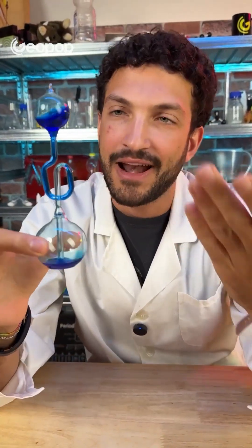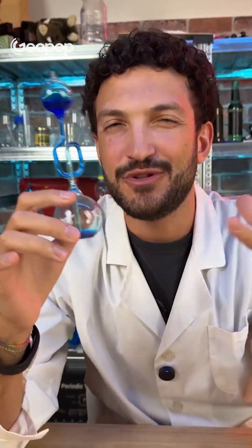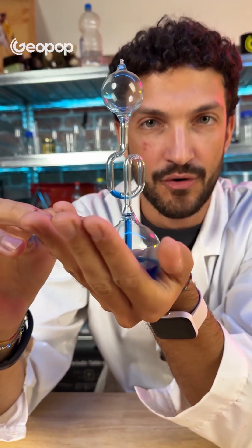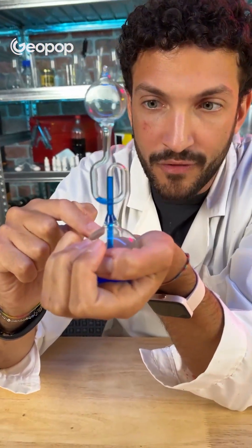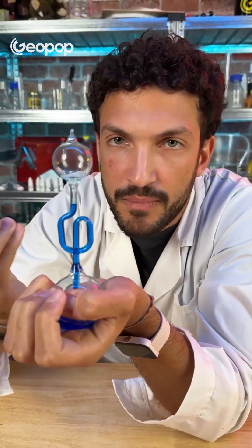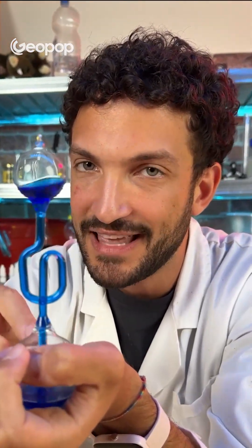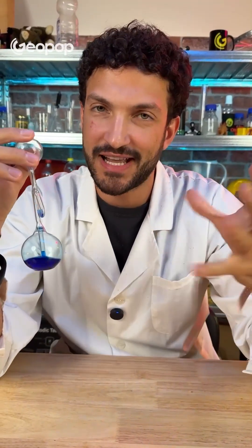First of all, what's in there is alcohol — alcohol colored with a blue dye. So there's no strange magical liquid, it's just alcohol. When you touch the bulb with your hand, you transfer heat to the ethanol vapors. When they heat up, they expand, and as they expand, they push down on the liquid. The only place it can go is up the tube and into the second bulb. It's all down to the expanding alcohol vapors pushing down on the liquid.